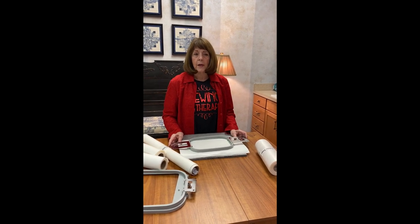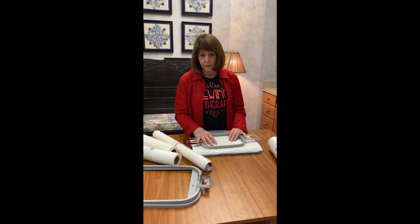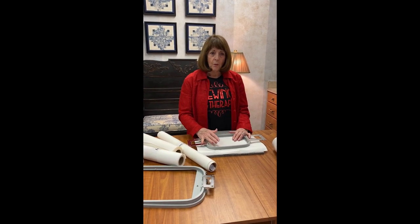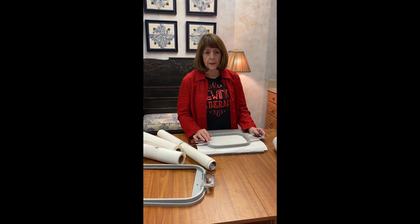Every day we are going to have something different. So if you're not into embroidery — like tomorrow we're going to do quilting. We have so many projects ready, but I think tomorrow will be the quilting one and we're going to show something with binding.